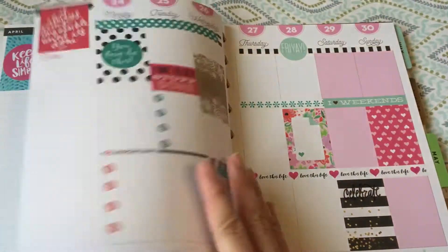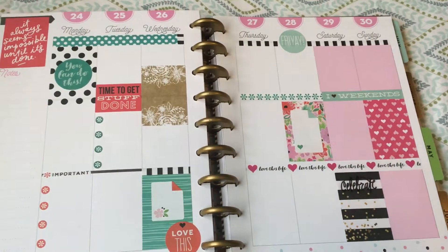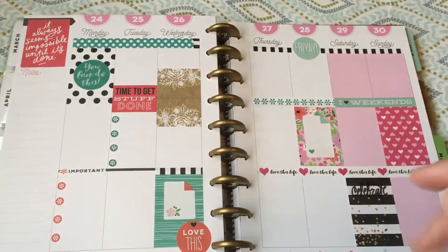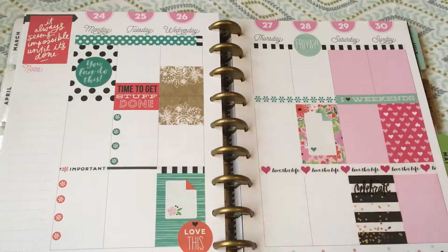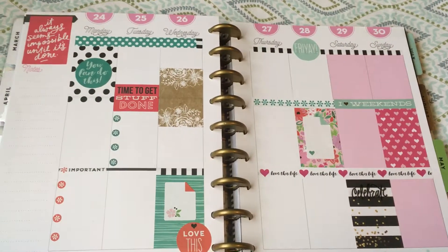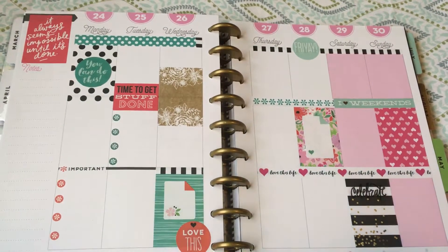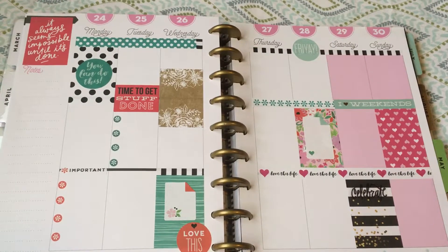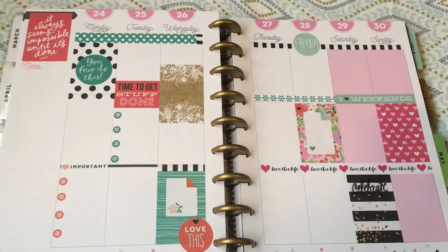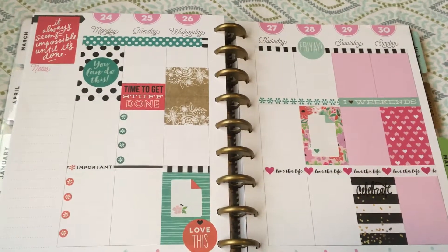This is next week, and I did sort of a spring theme. My kids have two spring concerts or school programs this week, so I used some spring stickers. It's my best friend's birthday on Sunday so I put on some birthday stickers. Pretty simple — I like how the colors work together. I pulled from a couple of different Mambi sticker packs.